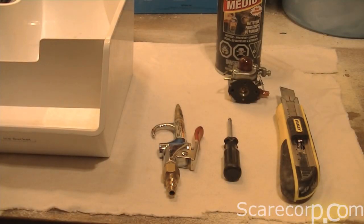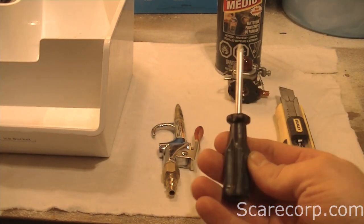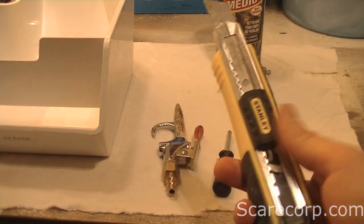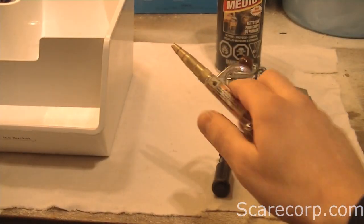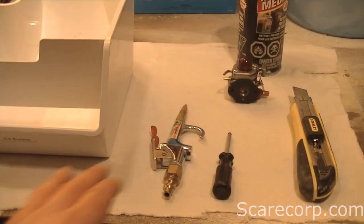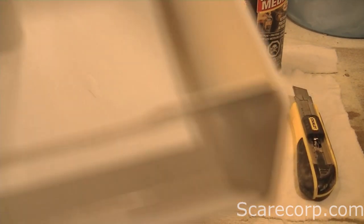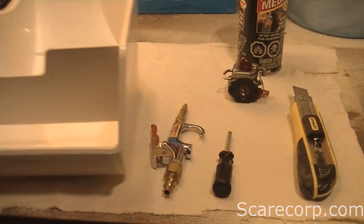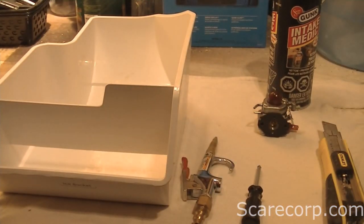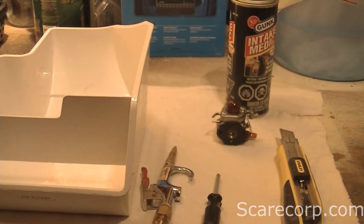Here are the things that you'll need to clean your carburetor. You'll need a little Phillips screwdriver, a utility knife, compressed air, and intake cleaner or carburetor cleaner. A nice clean rag to work on, and a bowl or something to spray the carburetor cleaner into. Also make sure your workspace is ventilated because you don't want to be breathing in the fumes.